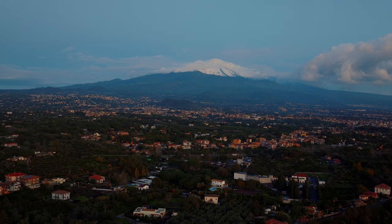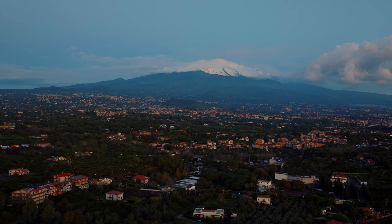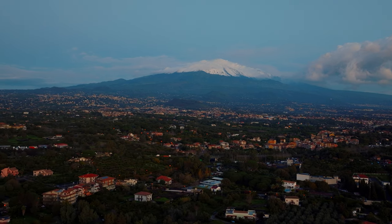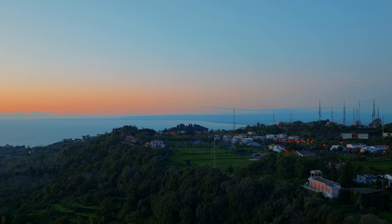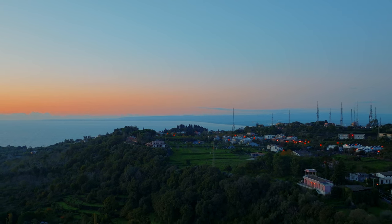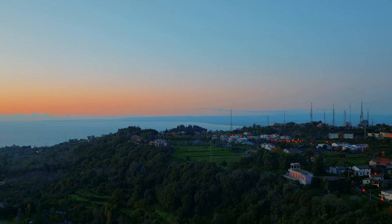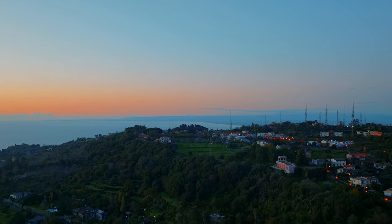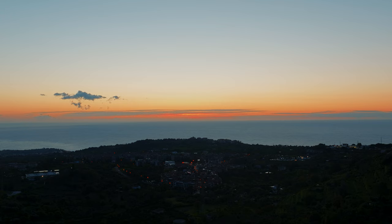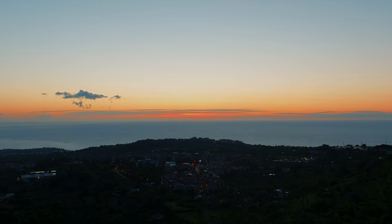Now some very similar footage shot in D-log. It is a flat profile in 10-bit color, and in theory much more suitable for heavy post-processing. With the Mavic 2 Pro and Air 2S, I'm not a big fan of the results obtained with this mode, and I much prefer the other 10-bit mode, HLG. With this new DJI drone, I have had mixed results with D-log so far.